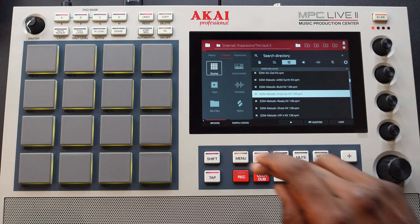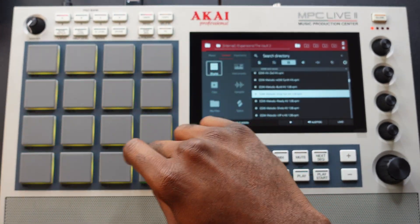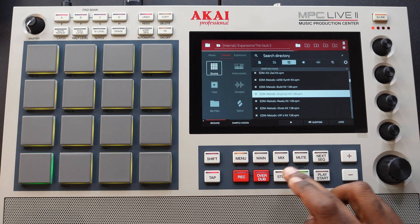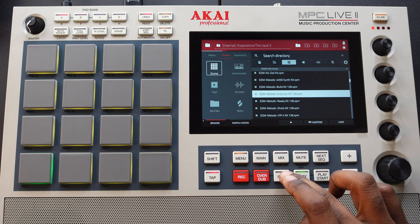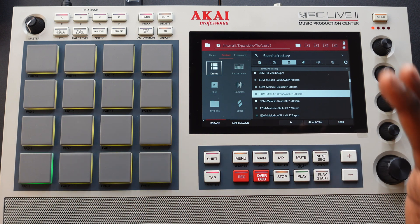I'm going to hit a key. I don't hear anything. Let me hit this play button. I don't hear anything. I wonder why I'm not hearing anything. This is frustrating. I don't know what to do.